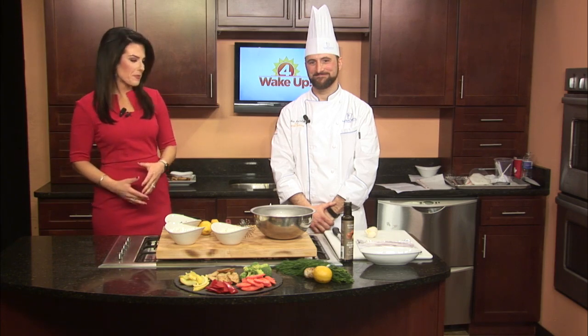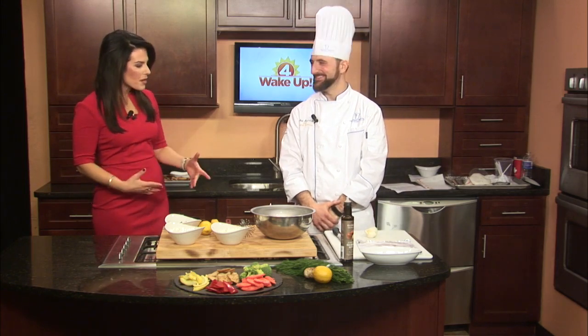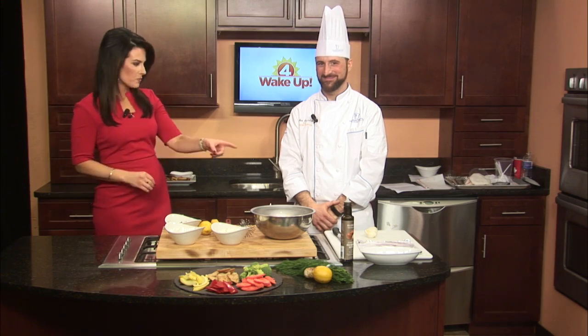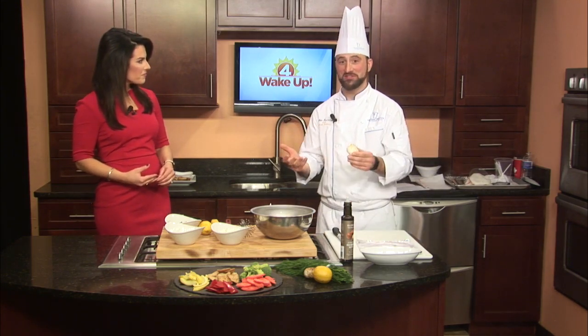He's going to show us a dip that's actually considered a healthy option — it's a garlic dip. I feel like I just learned so much about garlic, about the health benefits, and why you shouldn't buy the pre-peeled garlic. You should just buy the bunch of garlic that it comes in.